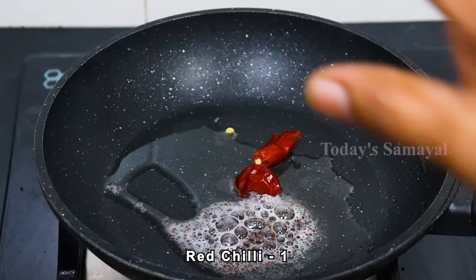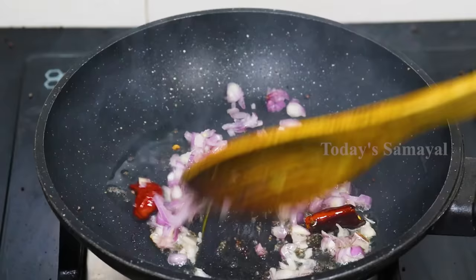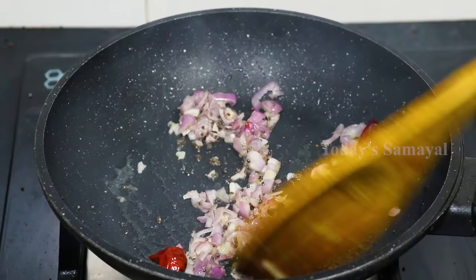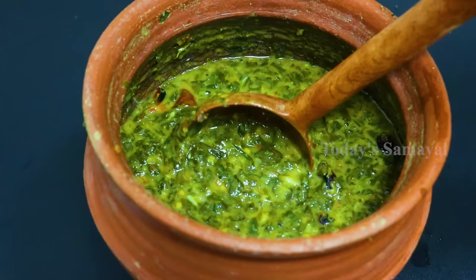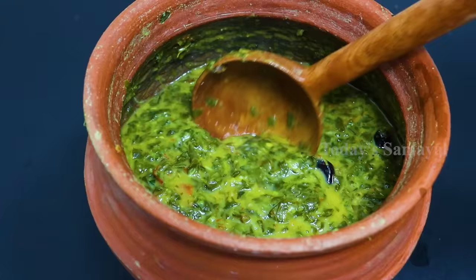We are going to take a few rare ingredients for the food. We can use the right-sized ingredients. I will use the ingredients when treating. Then add the keera and get ready. Add the keera for a good taste. Once we touch the keera it is really good. You can eat it.